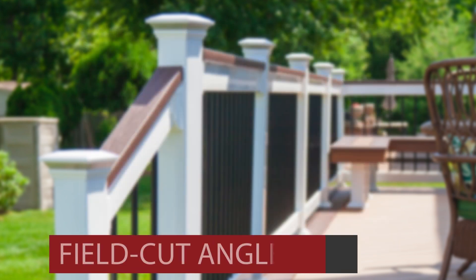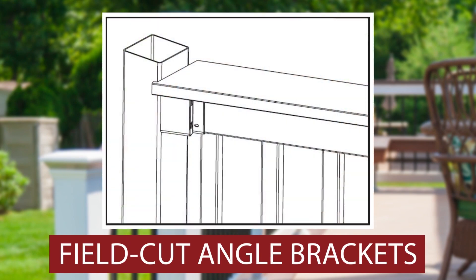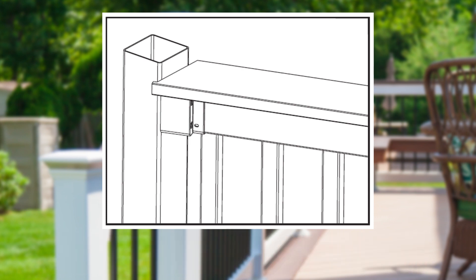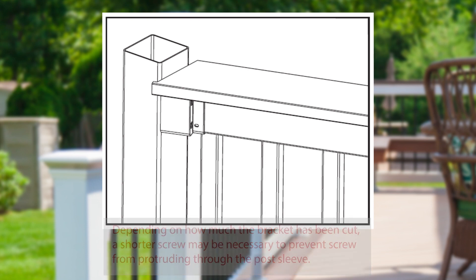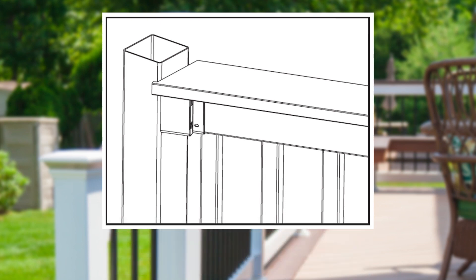For field cut angle brackets, slide a top rail bracket over the railing ends, measure your desired angle, and cut your bracket and railing with the aluminum channel inside to that angle, maintaining a 4 inch or less space between your post and first baluster. Repeat this for the bottom rail and complete your installation as in the previous level rail section. Keep in mind the maximum cut angle should be no greater than 21.5 degrees to prevent the bracket or rail from overhanging your 4x4 post. If your angle is more than 21.5 degrees, we recommend a larger post sleeve.